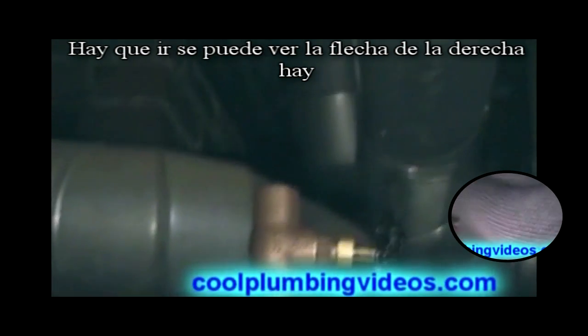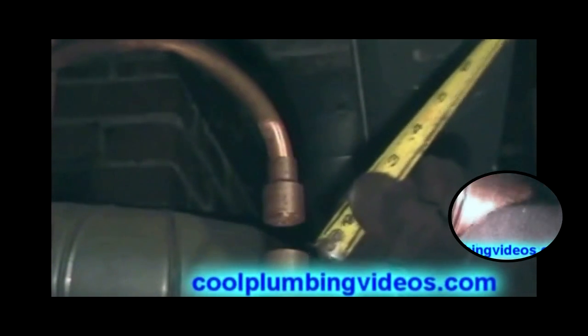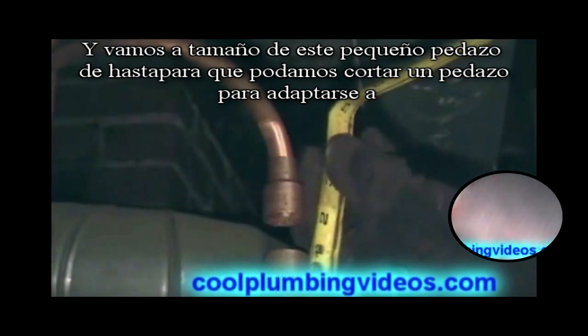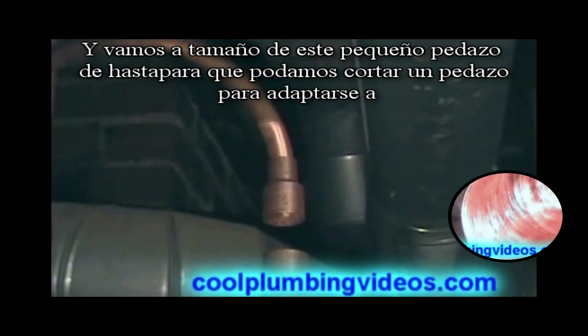There you go, you can see the arrow right there. And we're going to size this small piece up so that we can cut a piece to fit in there.